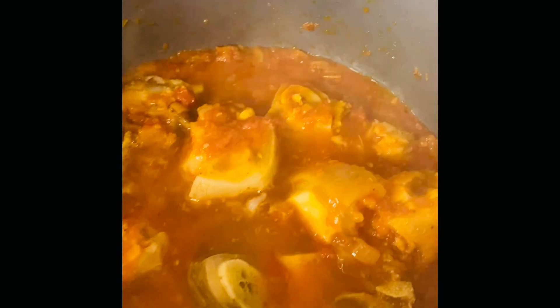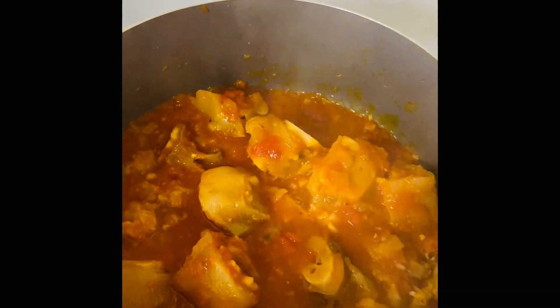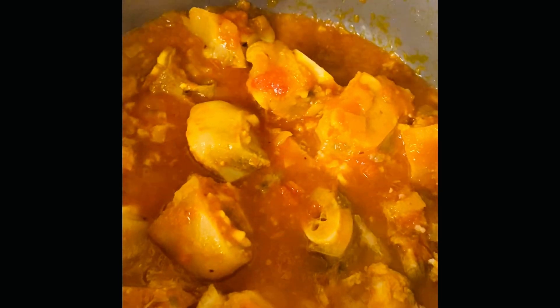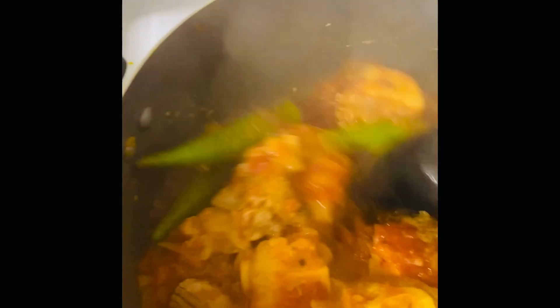I covered this and let it simmer, then came back in with some okra. I love okra, but I just don't like my food slimy. So I didn't cut the okras — I put about five of them in the pot whole, because if you cut them they're going to become slimy. I put them in towards the end because I like them not to be too soft. I stir the pot so everything can blend together.